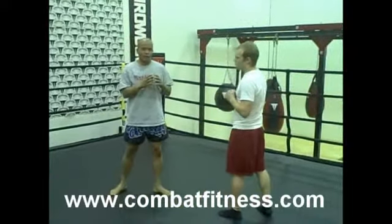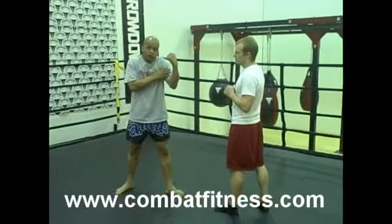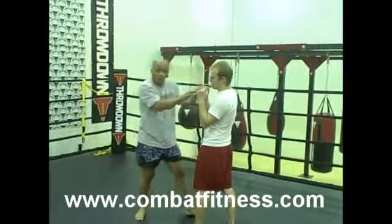Now looking at uppercuts, we also don't uppercut short as you see in boxing. Instead of uppercutting here, I'd rather just throw an uppercut elbow — come up with the elbow.